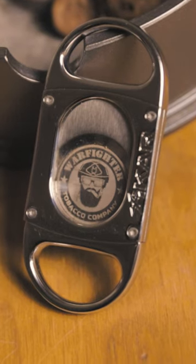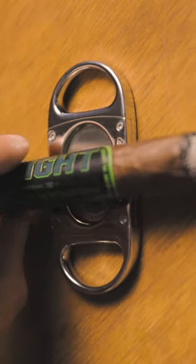The M8 Cutter is an all-metal body. It has stainless steel blades, our logos lasered on the blades on the inside, it's beveled for a cigar rest, and it cuts up to a 70 ring gauge.